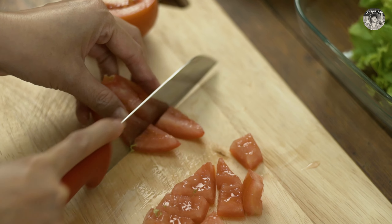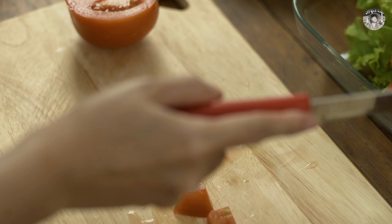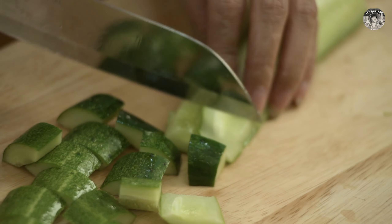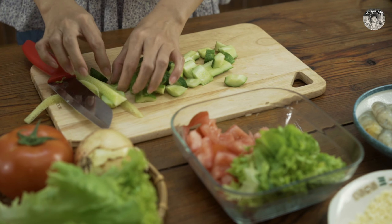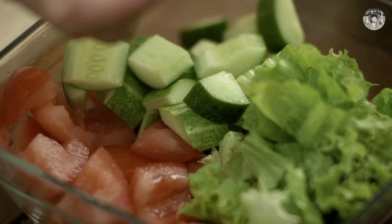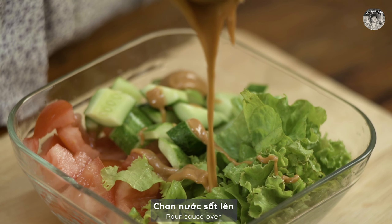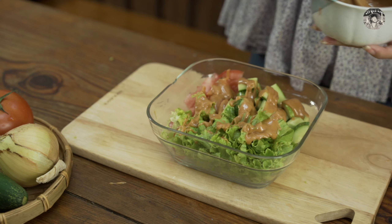Cut and cut. Cut and cut — one of the tongs is going to the table. Cooking, cooking, cooking.